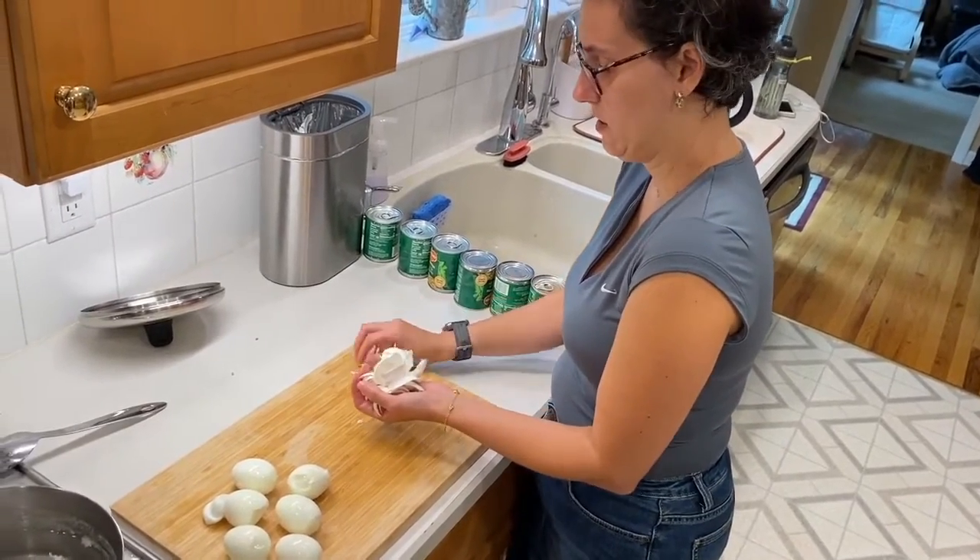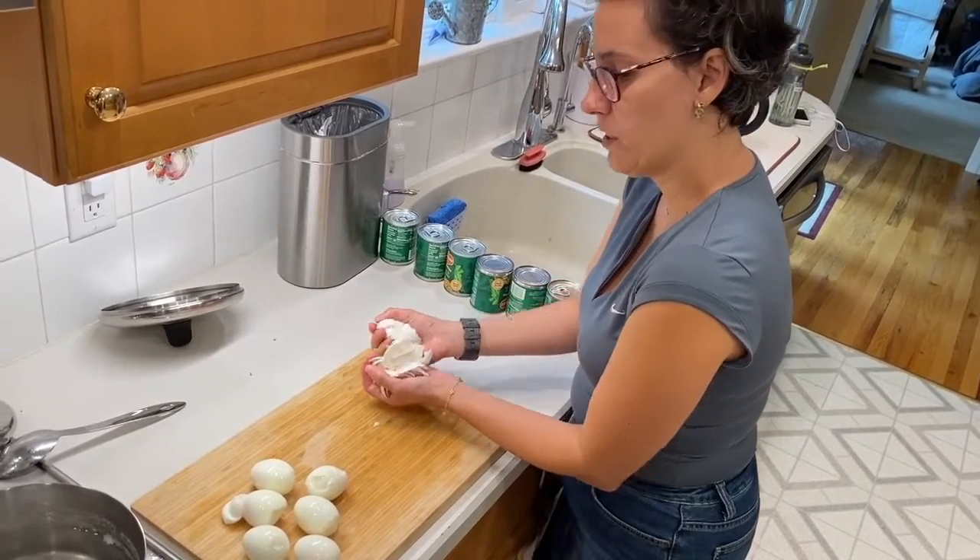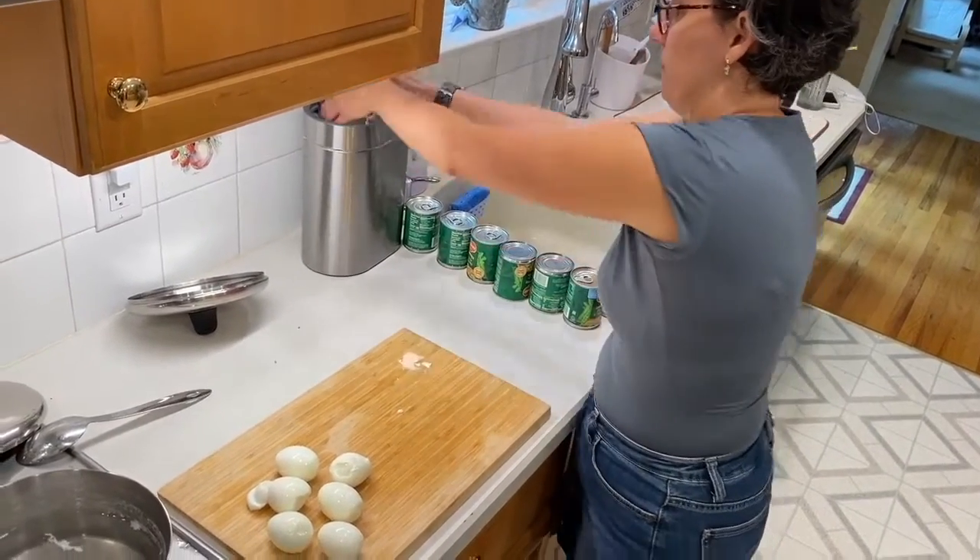Do they peel the way you expected? Except for the last one, but the other ones were pretty easy. My scientific conclusion after doing our experiment is it doesn't matter which cooking method you use — both peel the eggs equally and the shell releases without sticking to the egg. Would you agree? Agreed.